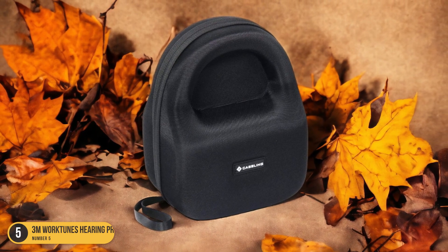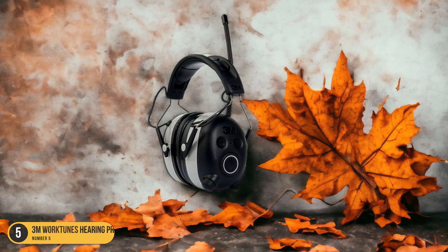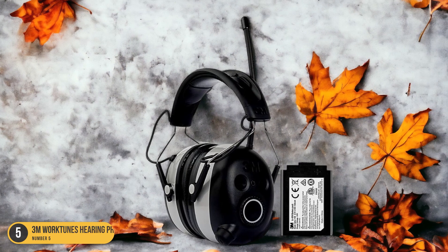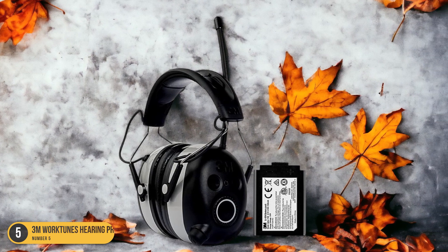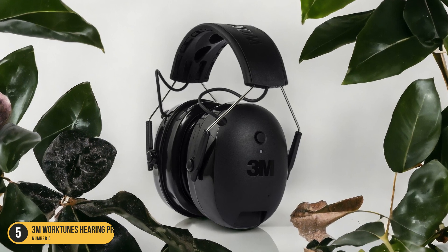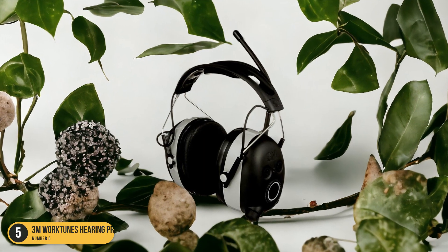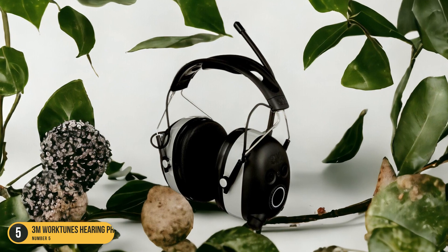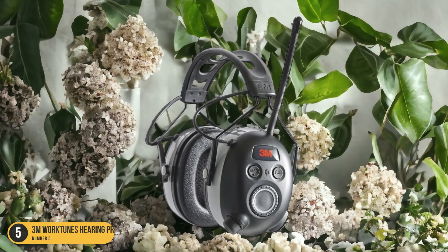The Bluetooth connectivity allows me to enjoy my favorite tunes wirelessly, keeping me motivated throughout the mowing session. The 3M WorkTunes shields my ears from harmful noise exposure that can lead to irreversible hearing loss, and also features a built-in microphone for convenient hands-free phone calls. The secure fit, thick foam padding, and long battery life of up to 30 hours make these headphones an ideal choice for prolonged outdoor activities like lawn care.